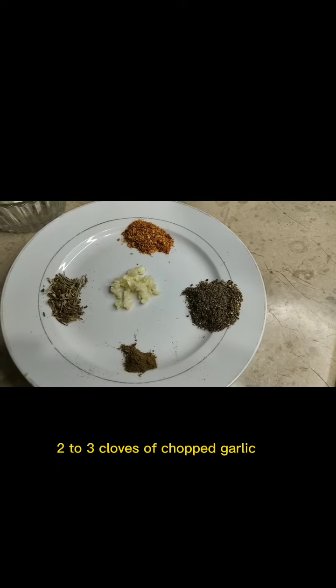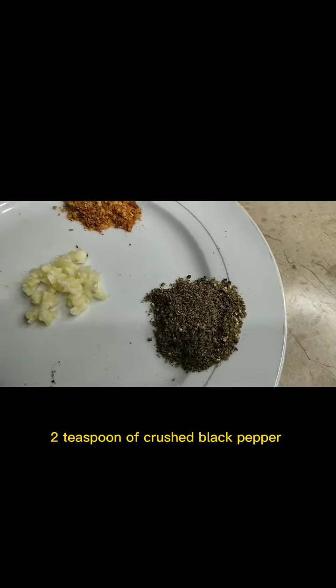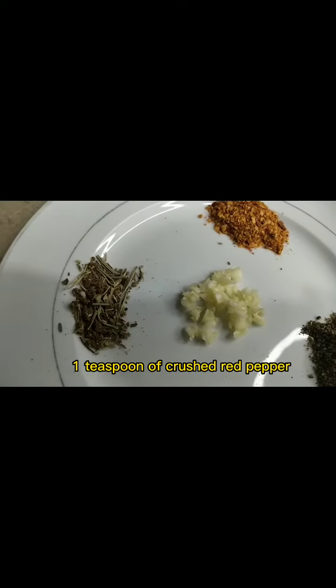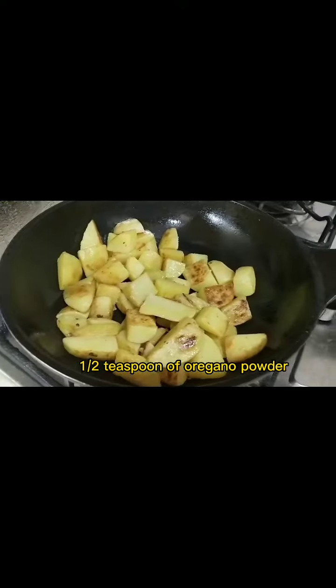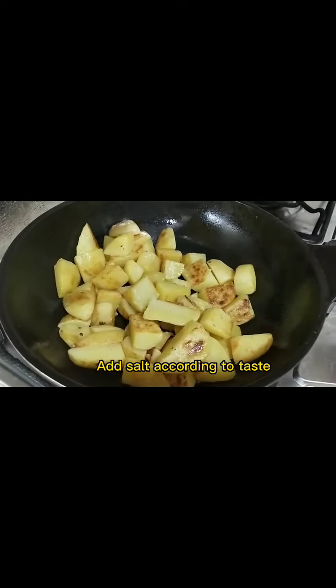Add 2 to 3 cloves of chopped garlic, 2 teaspoons of crushed black pepper, 1 teaspoon of crushed red pepper, 1.5 teaspoons of mixed herbs, half a teaspoon of oregano powder, and salt according to taste.